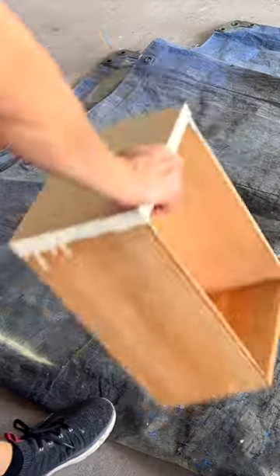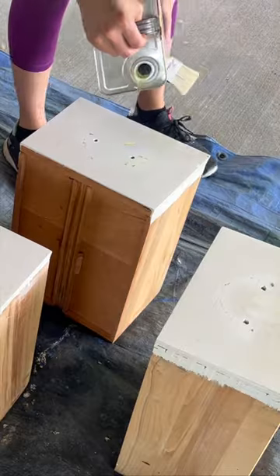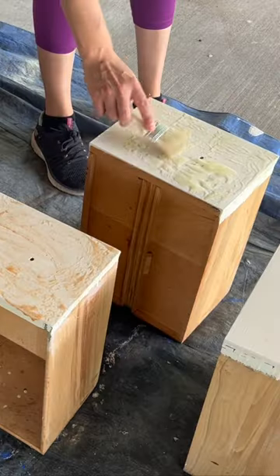I gave these two nightstands a much better look for my bedroom refresh. After removing the drawers, I knew I had to remove the several layers of paint from the drawer fronts.